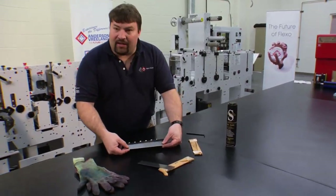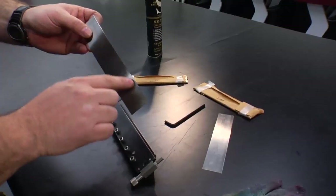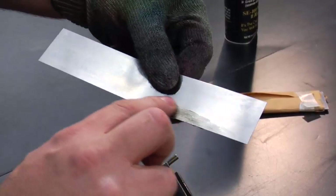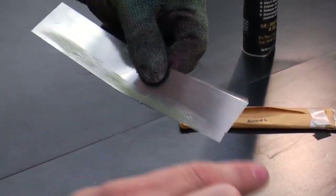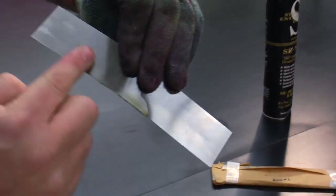The blade is pre-cut to the correct length for this press, and all I need to do is make sure that I have my angle against the anilox roll. I will take a little bit of grease to coat the edge of the blade. This helps prevent ink from backing up into the chamber or into the blade and helps clean up just a little bit easier. I'll smear a little bit of grease on both sides of the blade.